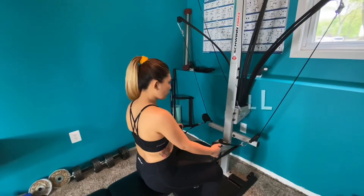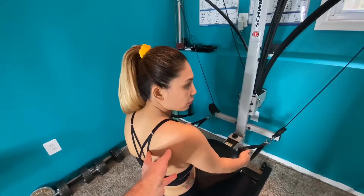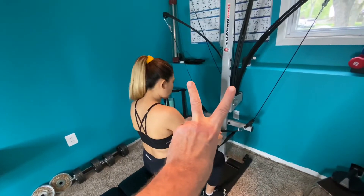To start off we're going to be doing the seated pull. This is going to work your deltoids, your rhomboids, some of your traps and your lats to get that cobra back and V-back.